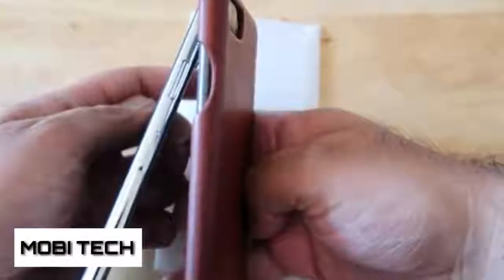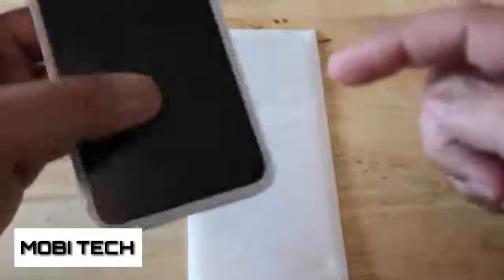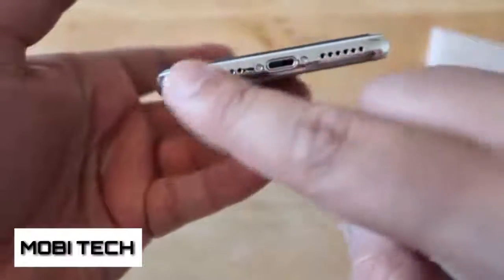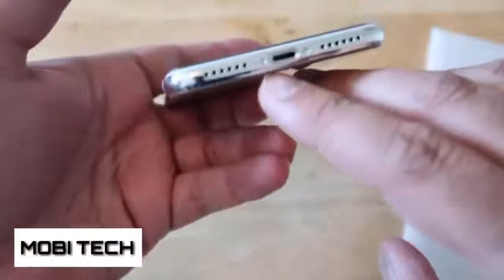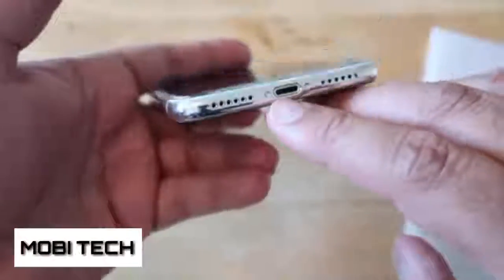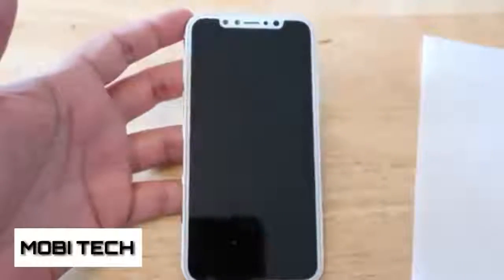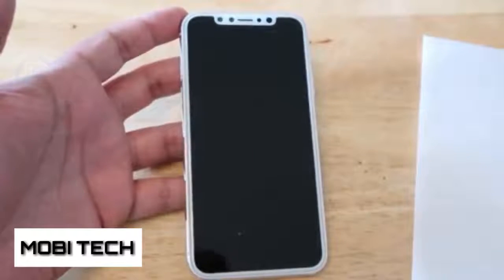On the side we've got the volume rocker and the vibrate switch button, which obviously doesn't do anything since this is not a working unit. On the other side we've got a power button, and that power button actually looks longer than the current iPhone version — which is actually easier to hit.